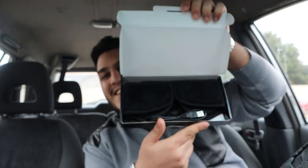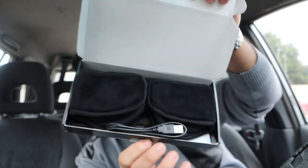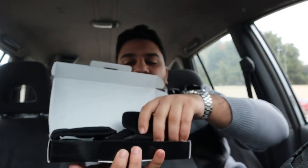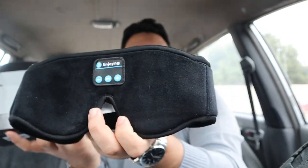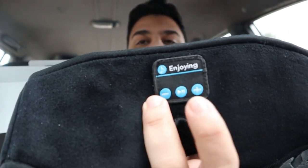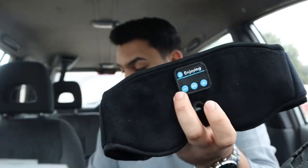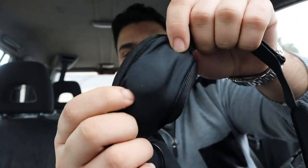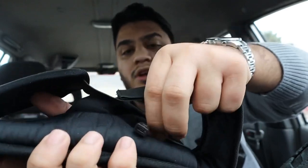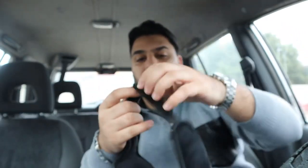Look at this — here's the charger, and here's the sleeping mask right here. Here's where you press to do the Bluetooth, and then volume up and down. It has Bluetooth right here. As you can see, there are earphones right here where you can put it in, so you can listen to music when you sleep. And here's the wire where you can plug it and charge it.